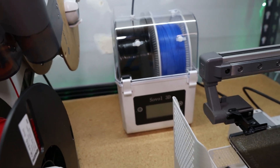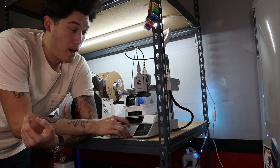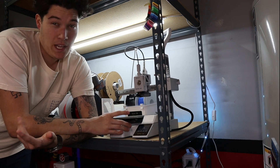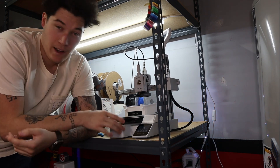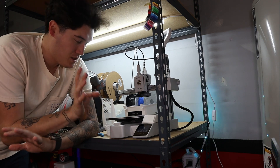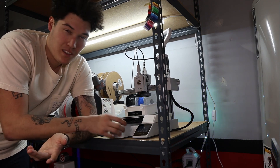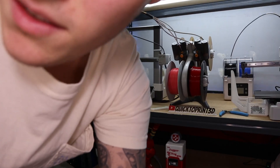In my opinion, there's no other downside to the A1 Mini besides the bed size. It's the best budget-friendly intro to 3D printing. If you haven't had one yet, I would start with the A1 Mini. I ran it for about a month and a half before I got the A1 and I just made so many things on it. If you're not planning on doing big things, this is the printer I would do.